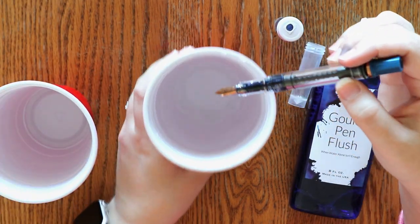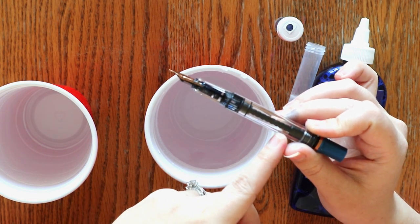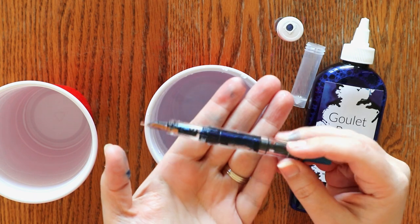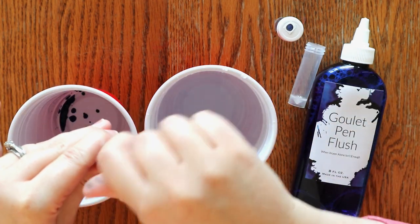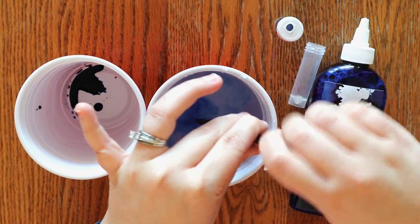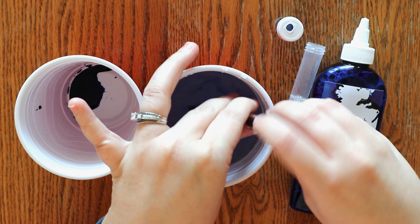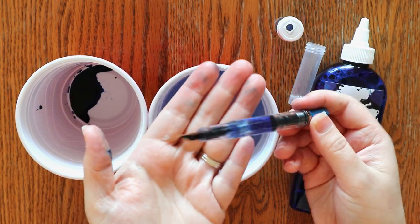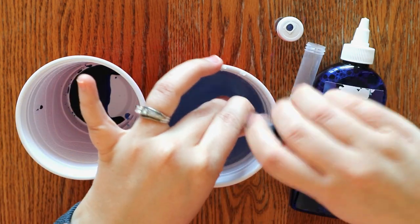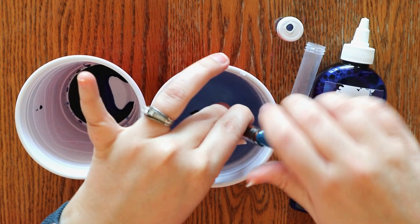I do like to use warm water. With the TWSBI, basically what I'm going to be doing is filling it up with water and then expelling the water, filling it up — and every time we do that it's going to get lighter, more diluted. So here you can see how dark blue it is. We're going to put the ink in this cup. You can see we're just filling it up with water, and every time it's going to be a little more see-through, a little more diluted. Sometimes I kind of shake it back and forth — you can see it's already starting to get more light blue, sucking in water and then pushing it back out. I like to do this until it is mostly clear.